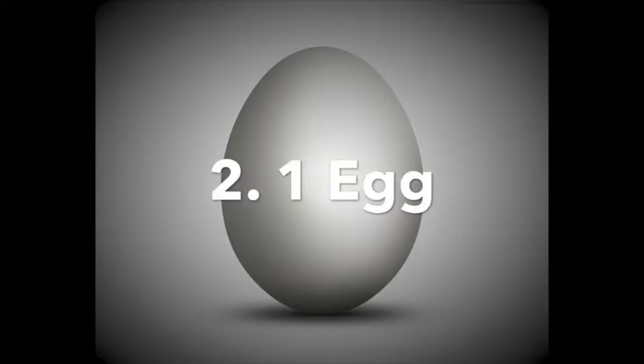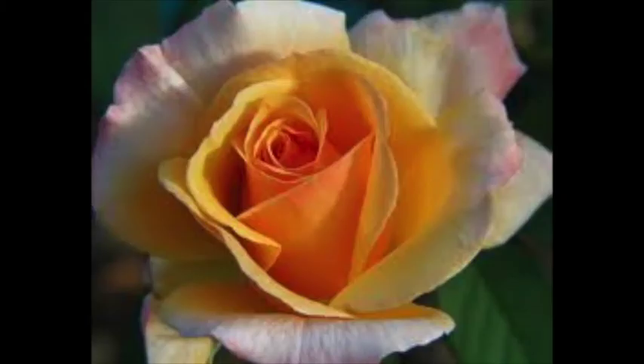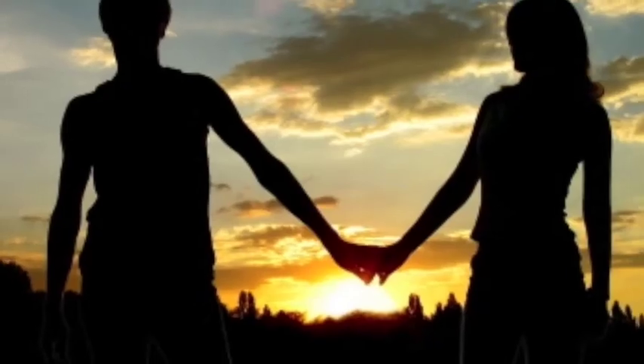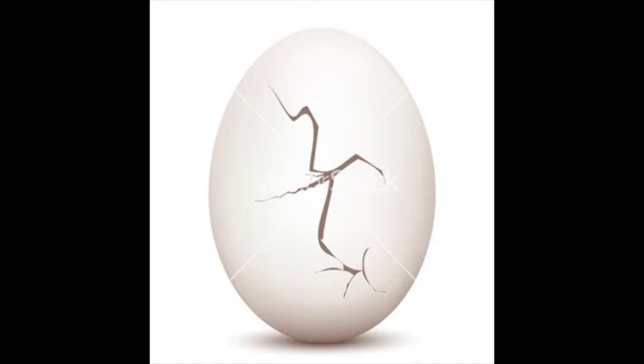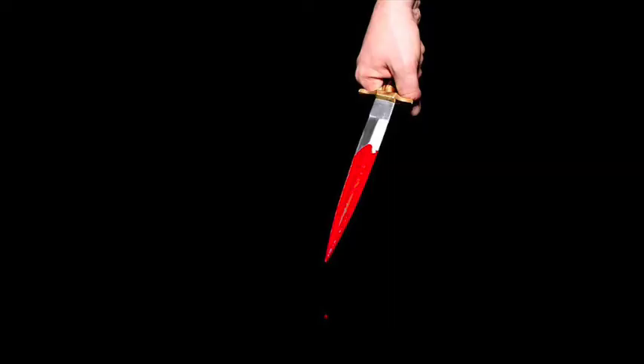One egg. Be careful with the egg. It's fragile and delicate, much like a relationship. If a crack starts to form, it will likely spread and poison the egg until it rots and begins to smell of death and decay and betrayal.